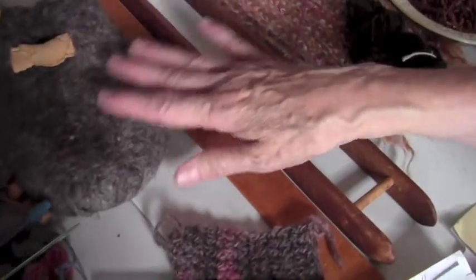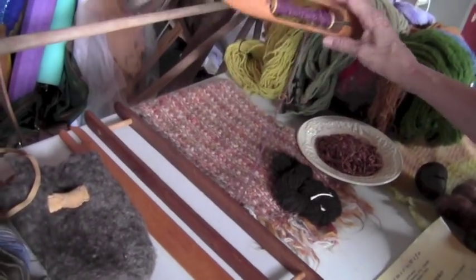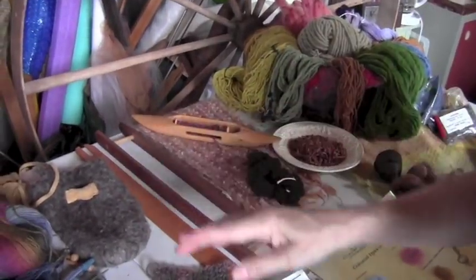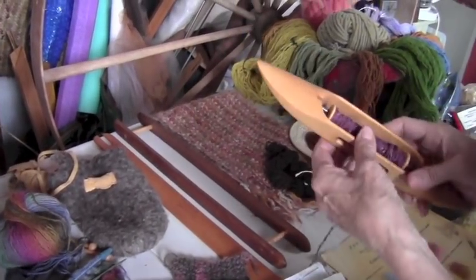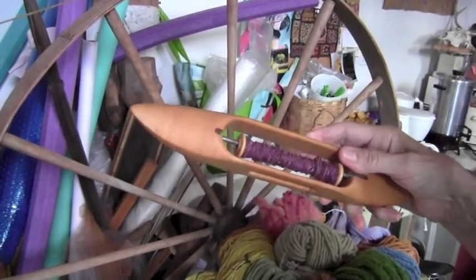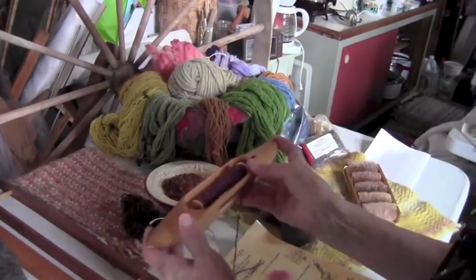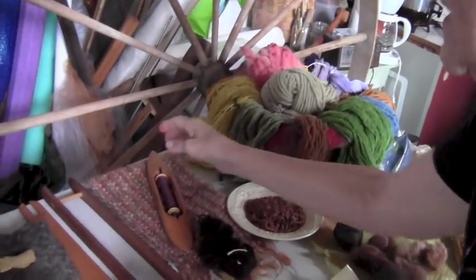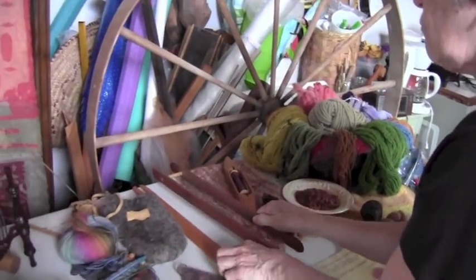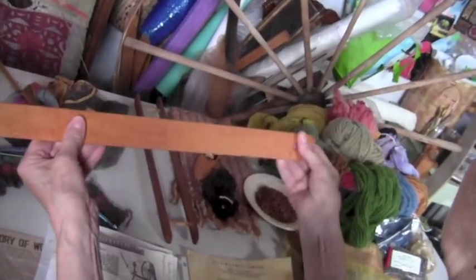These are different kinds of shuttles. If you're making a rag rug, you'd use a shuttle like that. But in the case of a scarf you would use a boat shuttle. You take your yarn and you wind it onto the bobbins. Here you can see there's a bobbin wound with yarn, and this is what will pass between your threads when you weave. With the other shuttle you'd be using strips of fabric if you were making a rag rug — here it could be either a strip of fabric or yarn.